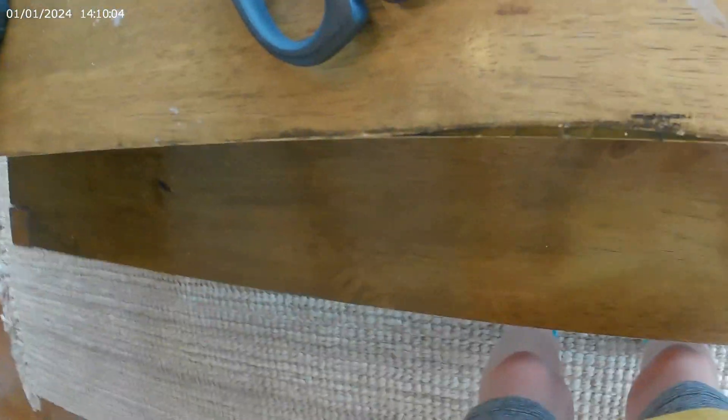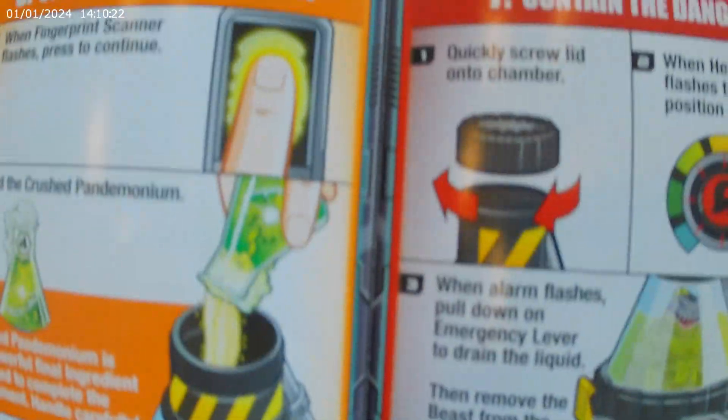Okay guys, now it says turn heat dial here — see, look, it's smoking! Watch now. It says turn it on — guys, look, I'm going to screw it on. It's smoking so much! Now it says turn it here — I'm so excited guys! And it says down.